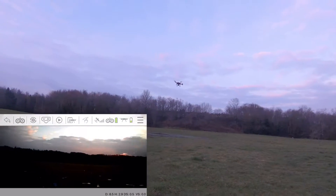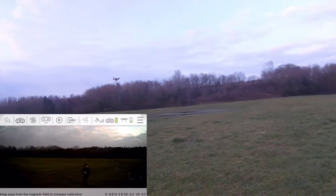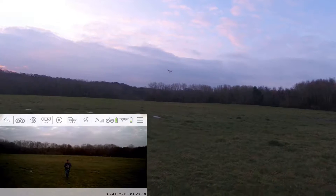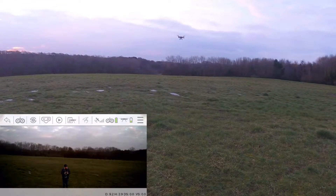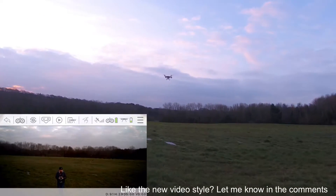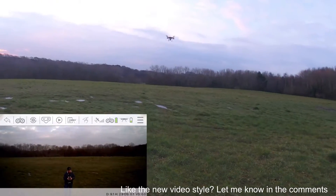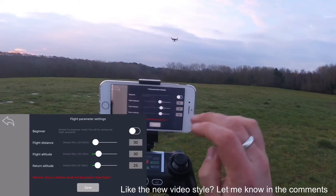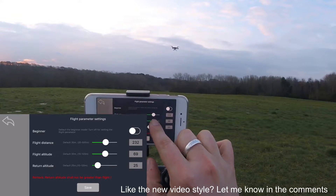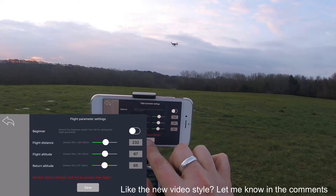Let's start her up and take her up. We're up and active. Let's face her around to me - a little bit of yaw there. It's a very bright day today so let me just position this camera to avoid sun glare. Let's move a little bit closer now and see if I can move this gimbal. There is no movement whatsoever. I've checked for any obstructions - there aren't any. It is just not moving at all.